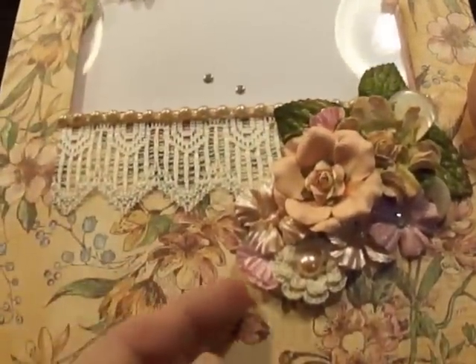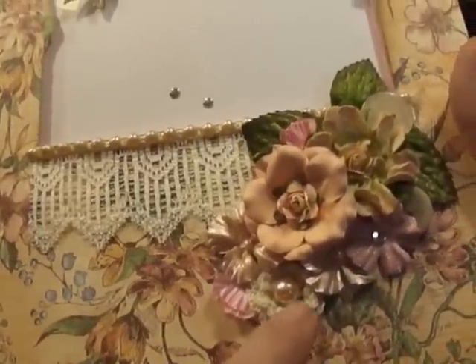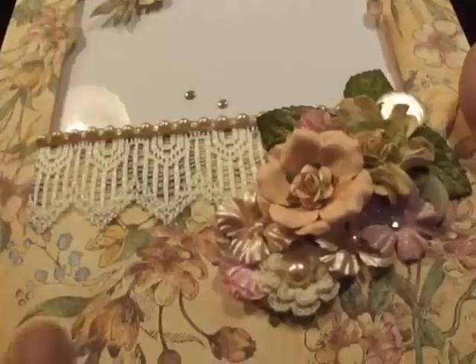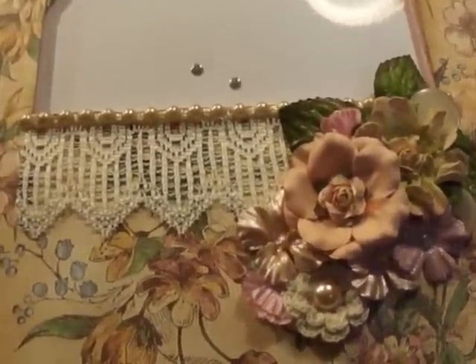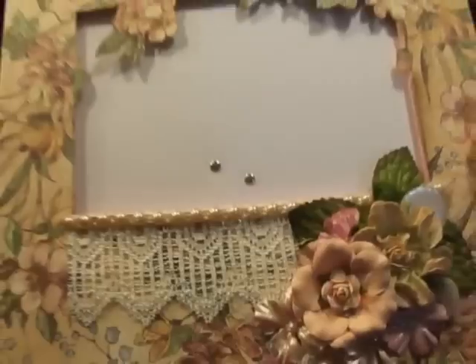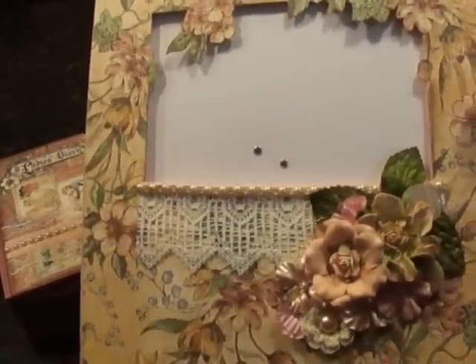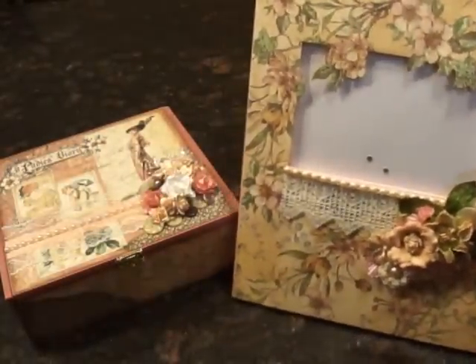I crinkled up some of the other flowers from Prima — the little satin ones — to make almost a rosebud look. Then this is one of the flat back pearls in a beautiful soft peach color, kind of a beautiful rich creamy color. So Misty, these were the first items for the design team kit, and ladies and gents, they are just beautiful.